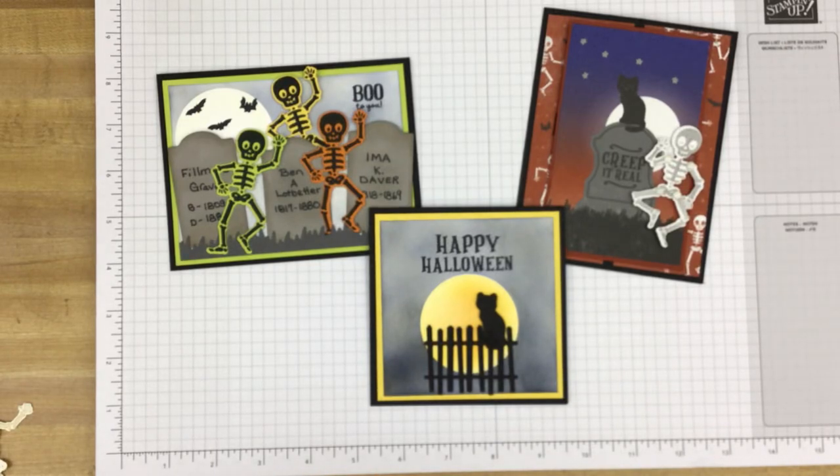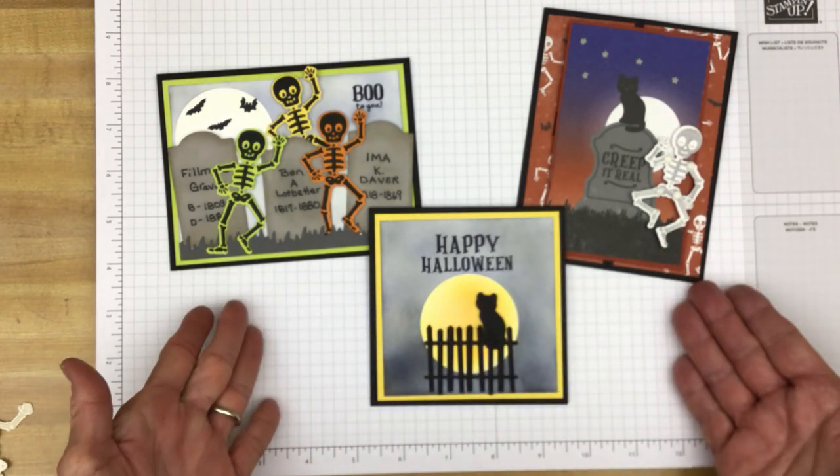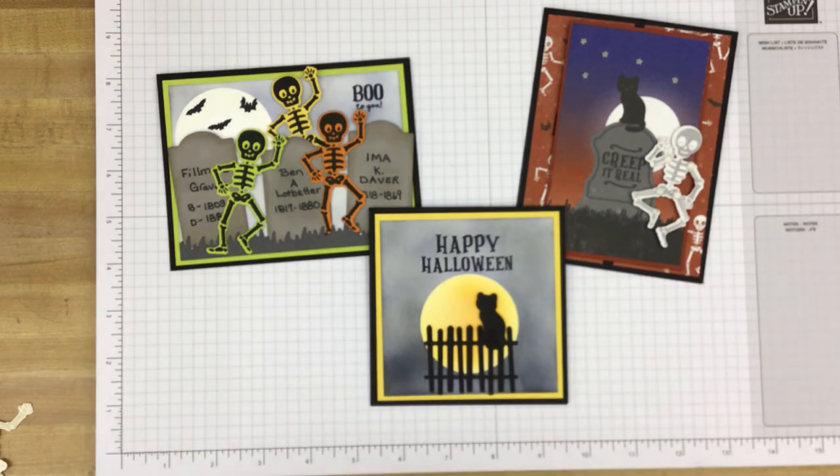Hi Stampers! This is Kim with Great Inspirations. Thank you for joining me today as we take a look at a new bundle from Stampin' Up! called Bag of Bones. And these are three cards I created using that bundle.